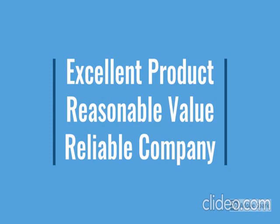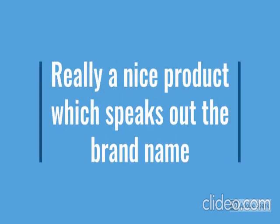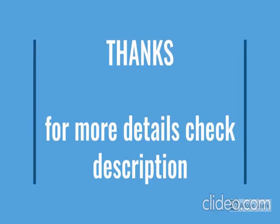For more details, go through the description below the video. How the product looks, we have checked. For more details, go through the description below the video.